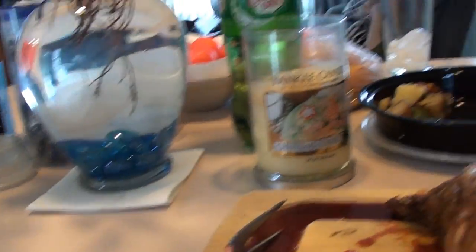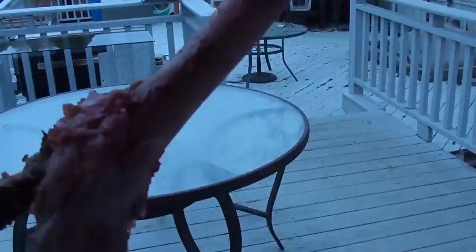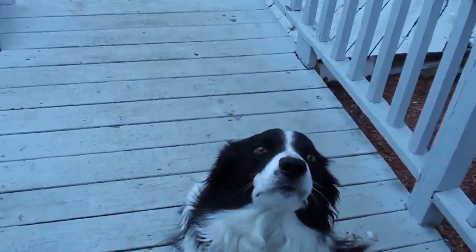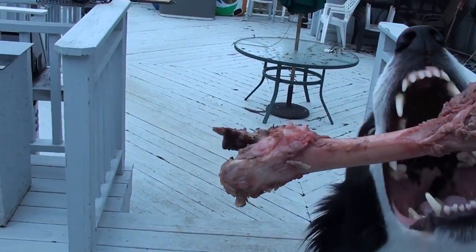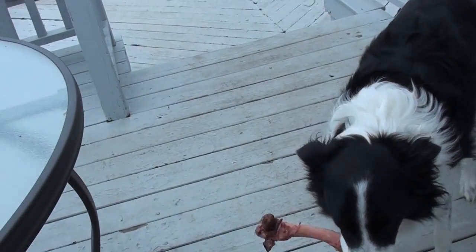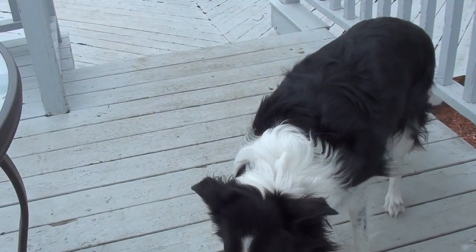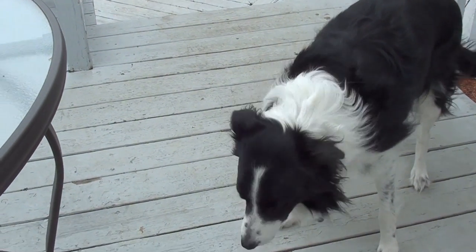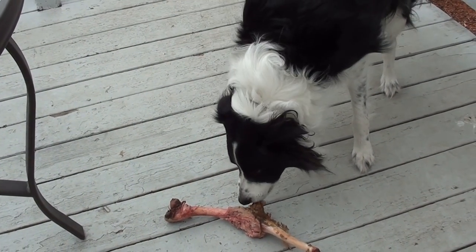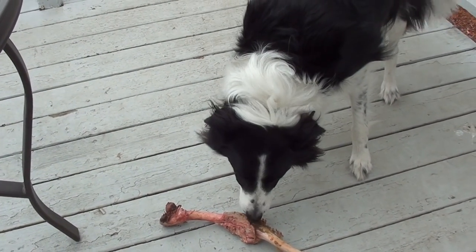Wolfie has been waiting outside. Come on — sit! Wolfie gets the bone. Look at that bone, Wolfie — you're gonna have fun with that. Enjoy!